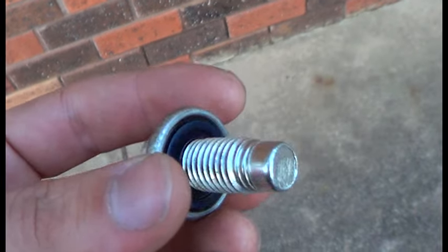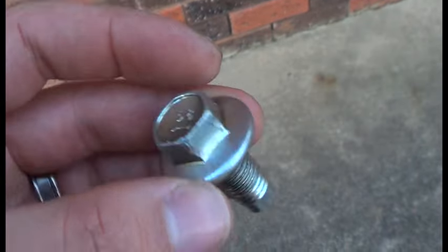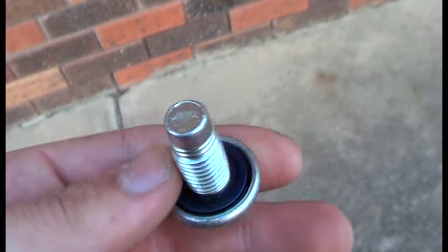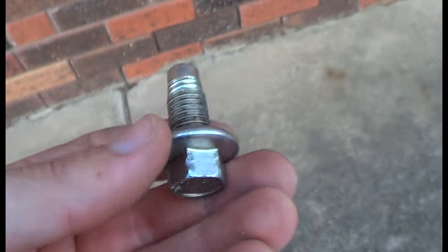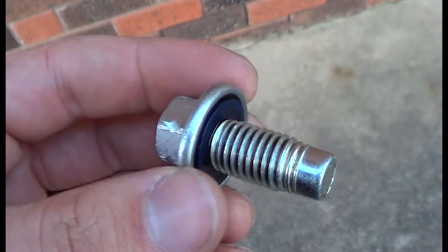Here's the sump plug. It was replaced at the 270,000km service. You can see the rubber seal is intact and the head's pretty good, so it's safe to use again.